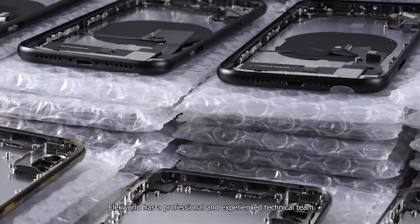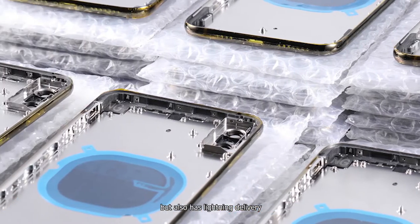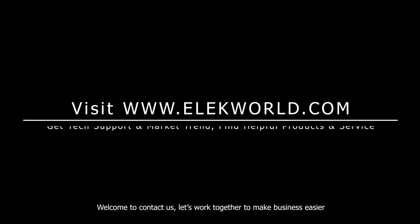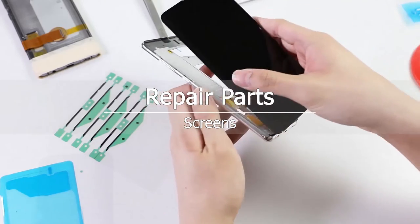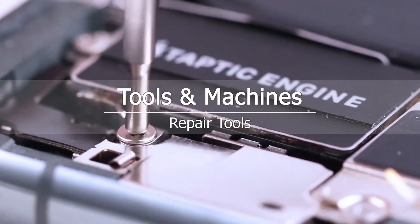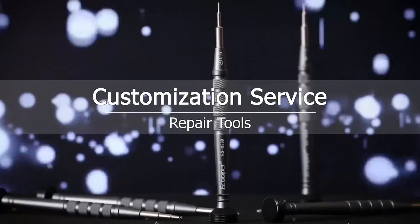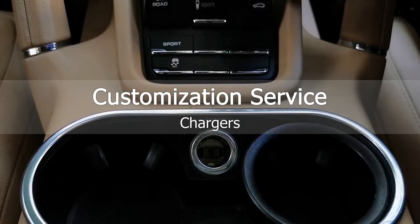Elecworld has a professional and experienced technical team. Our back housing assemblies have not only premium quality and competitive price, but also lightning delivery. We look forward to collaborating with repair shops, wholesalers, and refurbished companies all over the world to help you grow your business and increase your profits. Welcome to contact us. Let us work together to make business easier. Thank you for being there.